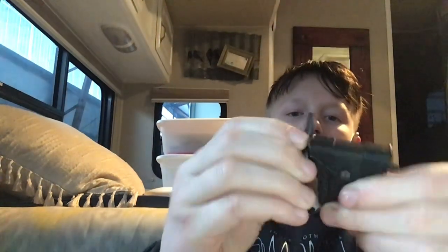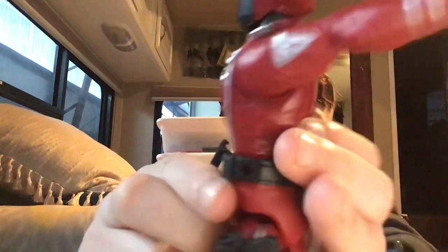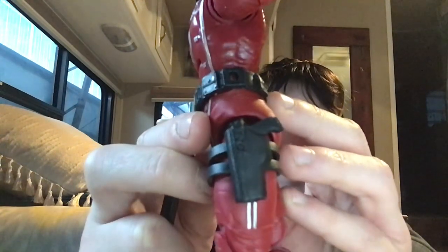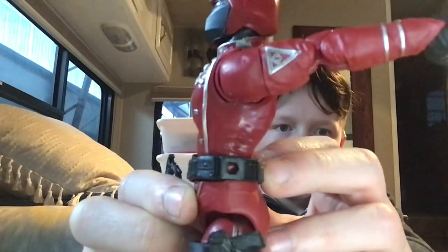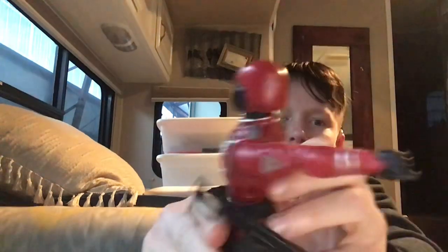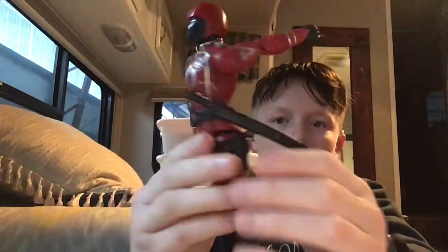If you don't want the sword on his backpack, there's one more place you can put it — there's a little hole right here on his belt, above the pistol. You can plug the sword into there, though it doesn't fit very well with the pistol also in there.